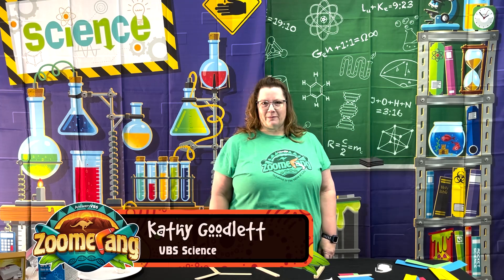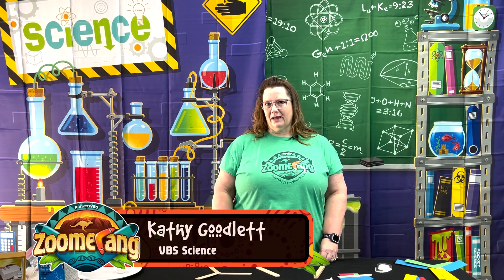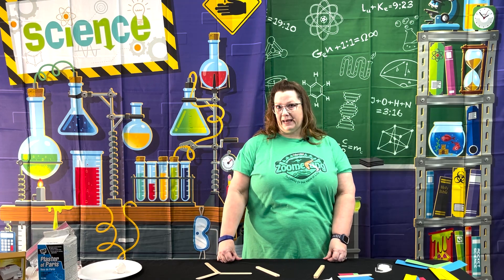Here we are at day one, experiment one: Bonzer Boomerang. This experiment has a lot of pre-prep that needs to be done, especially if your children are young or if you have many children, because you have to use a glue gun on this.